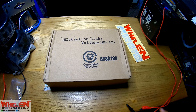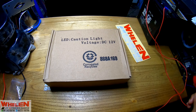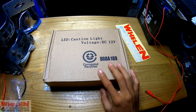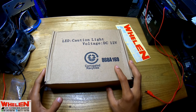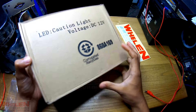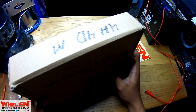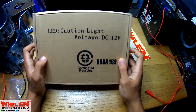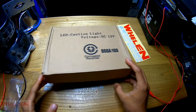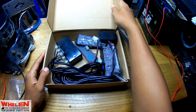Oke bro, jadi untuk video kali ini kita akan nge-review sebuah strobo grill. Yang mana strobo grill ini LED, 4x4, 4 LED 4 channel. Ini adalah warnanya merah, jadi warnanya merah. Oke langsung aja kita buka.